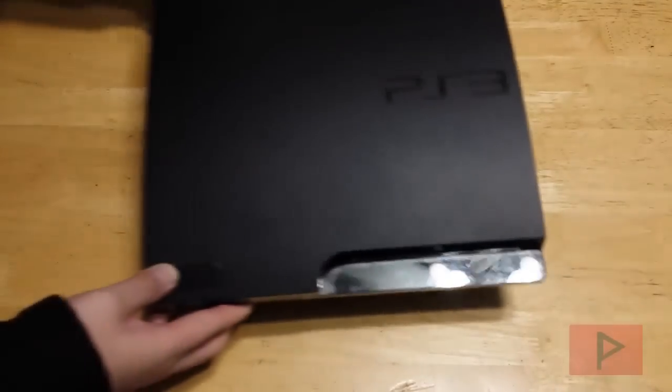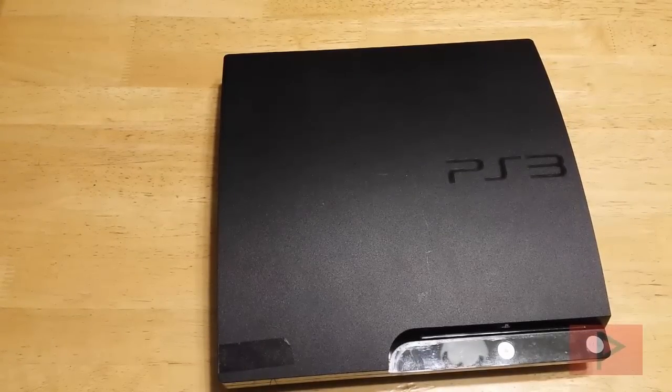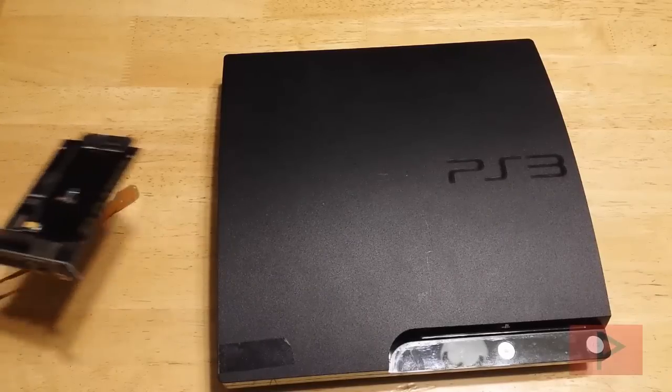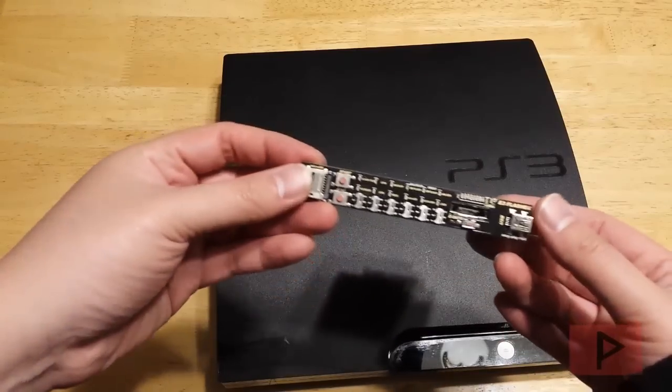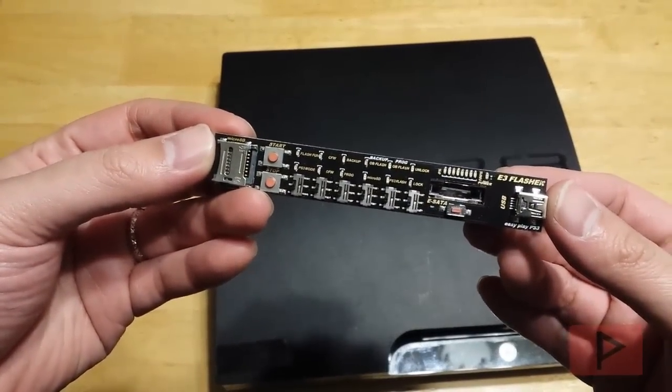If you guys remember, or maybe not, I have done a PS3 E3 Flasher tutorial for my fat PS3, and for the longest time I always wondered what it would be like to do it for the PS3 Slim. And here's my E3 flasher from before, if you guys remember it — pretty cool, paperback edition.